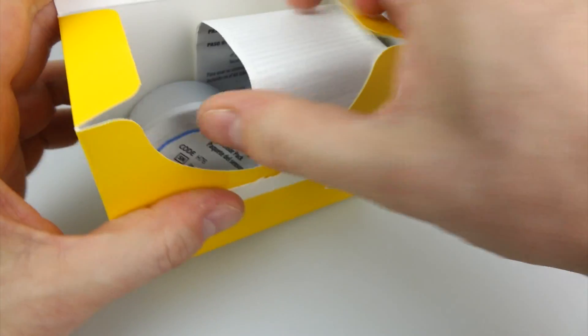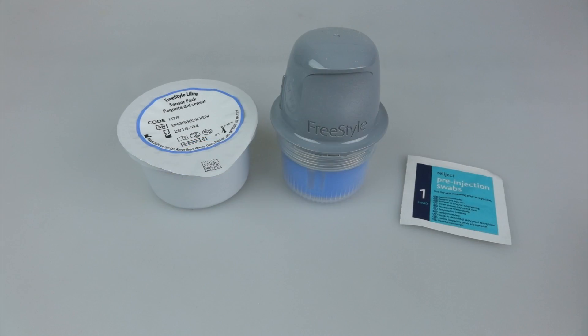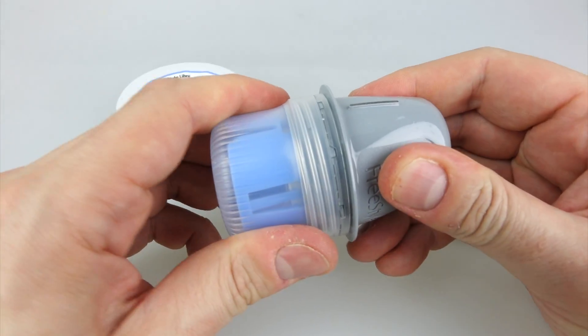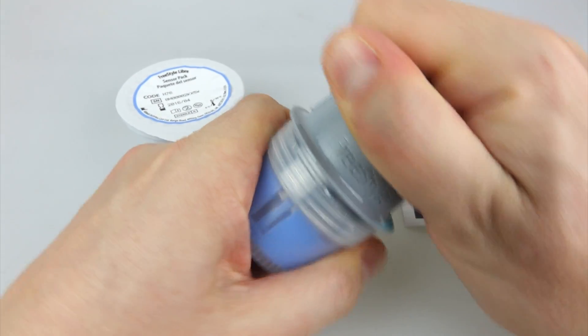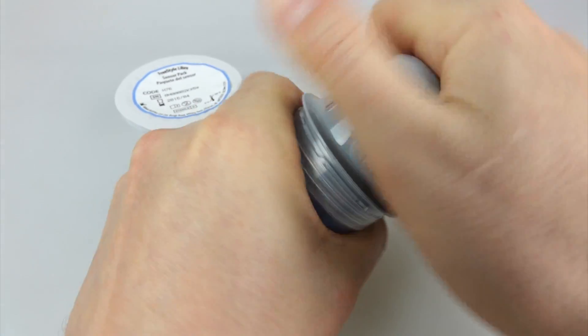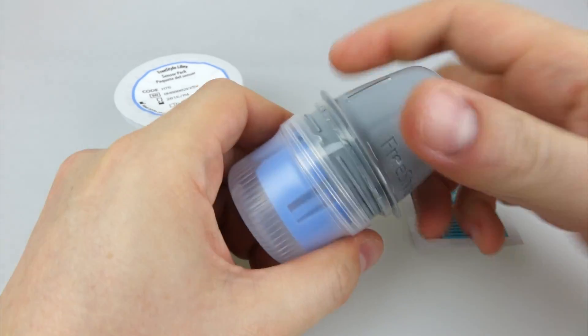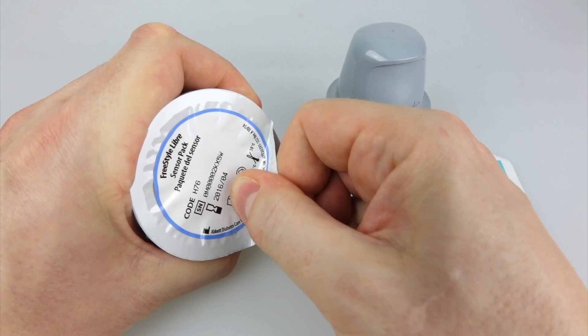At that price you really want to make sure you put them on properly because it's a one-time deal — if you get it wrong that's £50 down the drain, so I'm going to show you how to do it now. Inside the box you get the applicator, which is the thing I'm opening up now. It's quite tight to open because there's an adhesive pad in the top, so it's got to remain airtight — that's the adhesive pad on the right there.